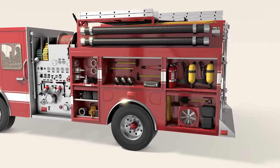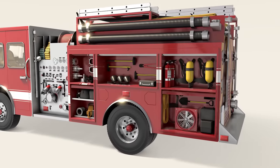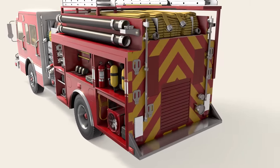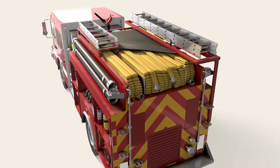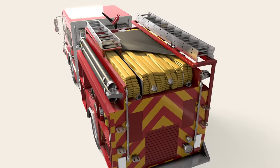Ample rear storage compartments turn this rig into a mobile tool shed. There are folding steps on the back for roof access, where the hose bed, ladders, and more tools reside.